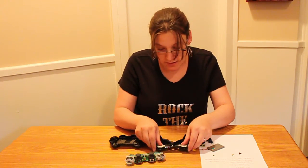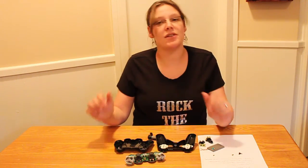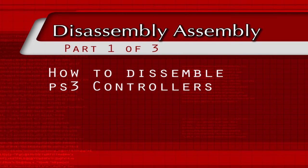And that is how you disassemble the PlayStation 3 controller.